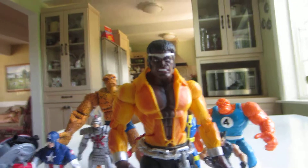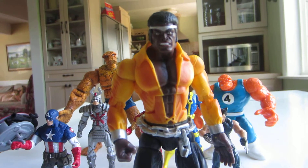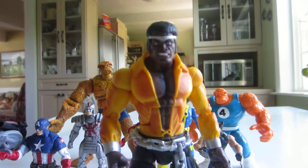Hey guys, today I'm going to be doing a review on Luke Cage from Marvel Legends.